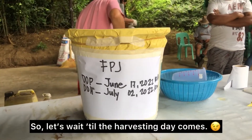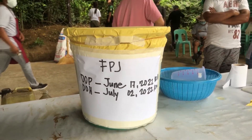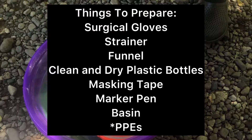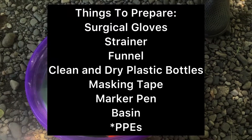So, let's wait until the harvesting day comes. Things to prepare for harvest: surgical gloves, strainer, funnel, clean and dry plastic bottles, masking tape, marker pen, basin, and of course PPEs.